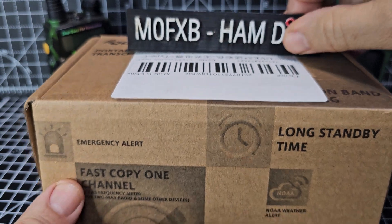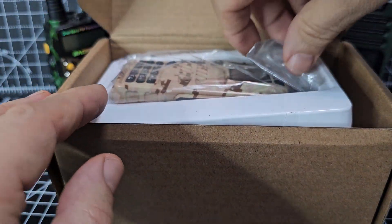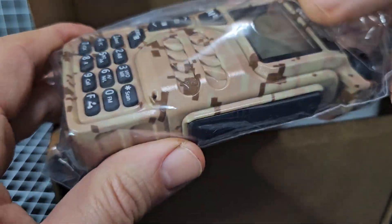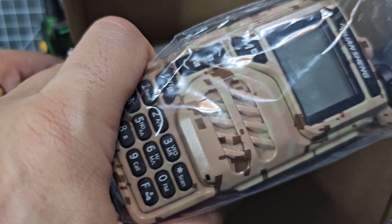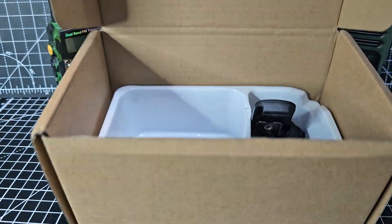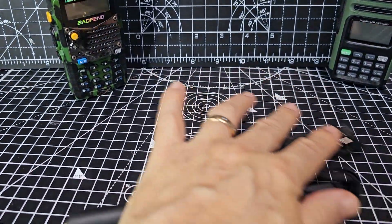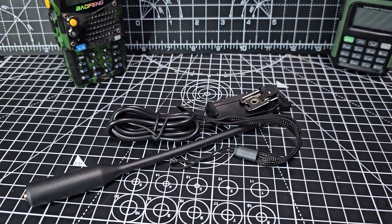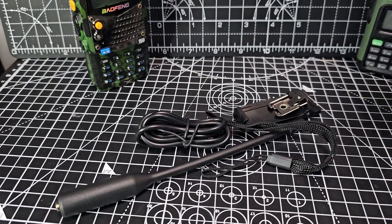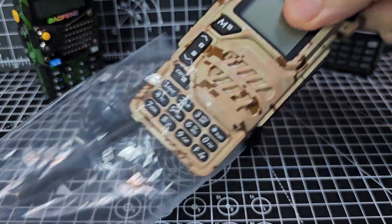Welcome to my channel — UVK5 camouflage style, desert style. Look at this! Let's unbox it. Of course it's still just a UVK5, USB-C I think, yes. In the box we got: we didn't get many extras, just the belt clip and the charger. We didn't even get a charging base. It wasn't actually cheap but I just couldn't resist the color. As you can see, I think it looks great — it's a white screen. So let's take it out of the box.